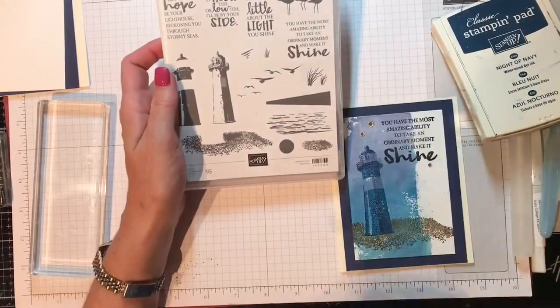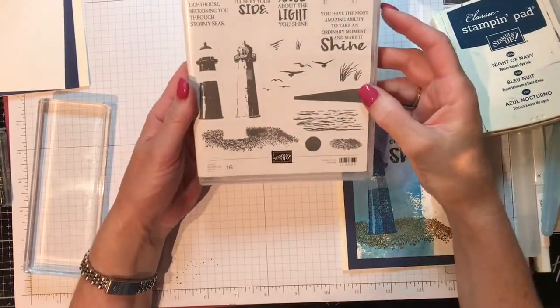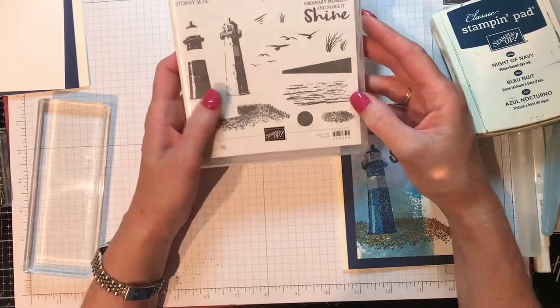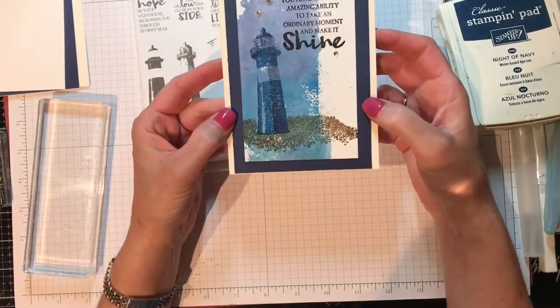Happy Friday everyone, I'm Ann Burchard, an independent Stampin' Up! demonstrator. Today I'm going to be using High Tide and a technique that was taught to us by Karen Palsney — so thank you Karen, it's a wonderful technique — and this is the card that we're going to be making.